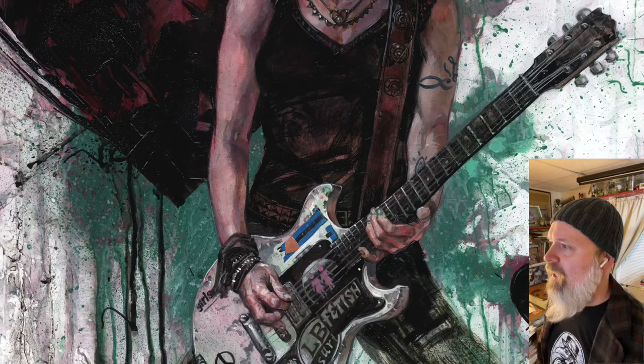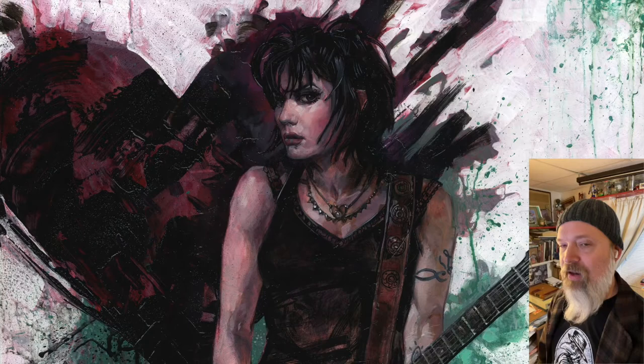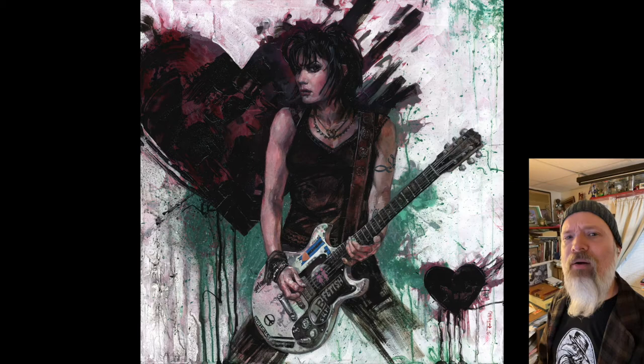And there you go. I love rock and roll, I love Joan Jett — she's a total icon, and I had an absolute blast painting this. I hope to paint a bunch more of these rock stars by the time I do my shows with Wentworth. Let me know in the comments below who you think I should paint next.